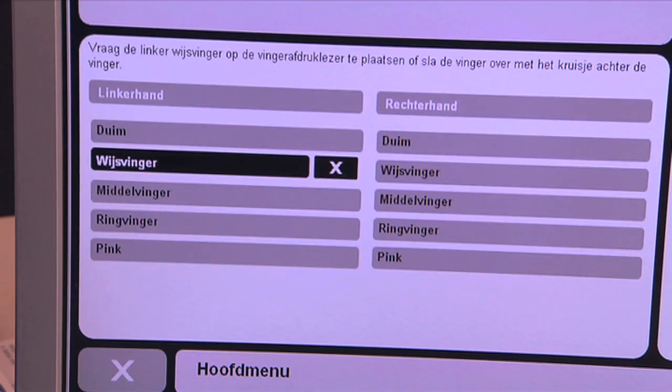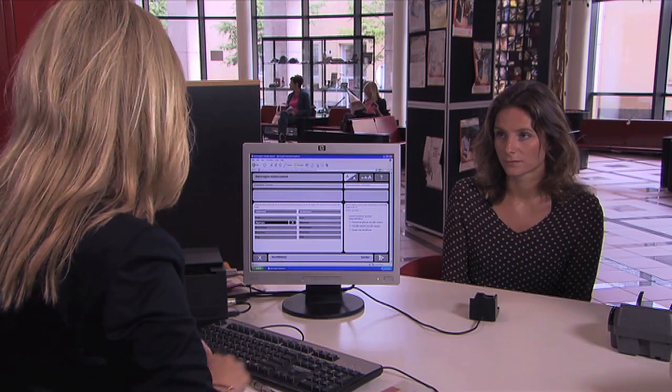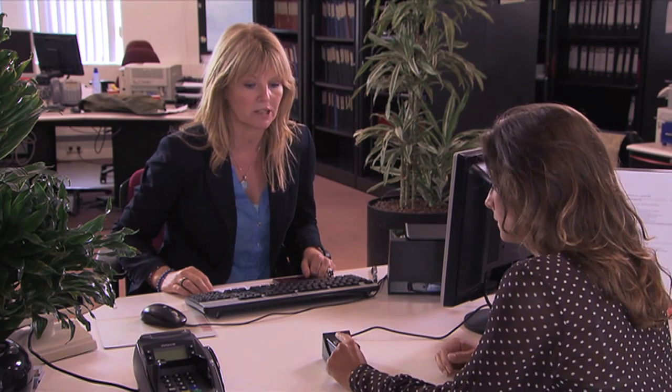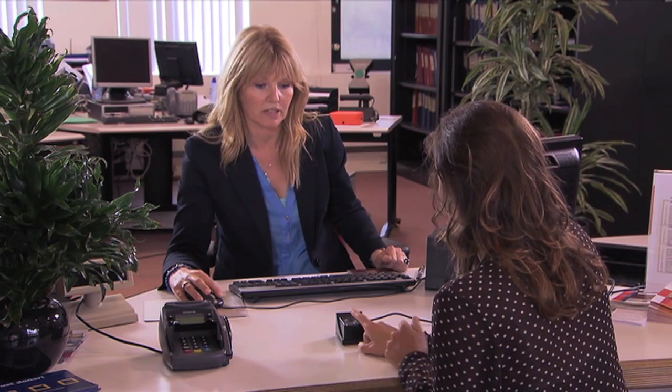The European Union required fingerprints to be included in all new passports as of June 2009. Finger enrollment — the scanning of the fingers — is used to take electronic fingerprints.